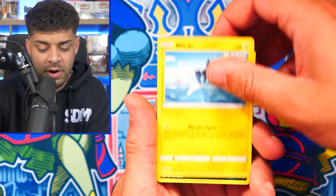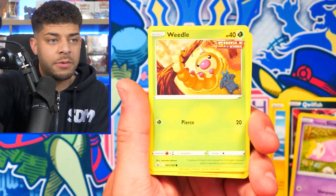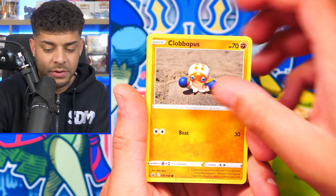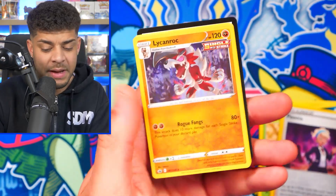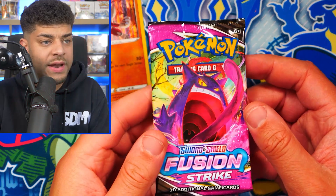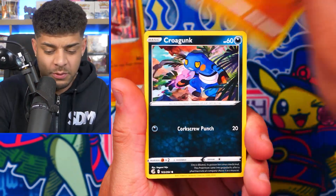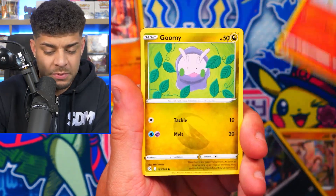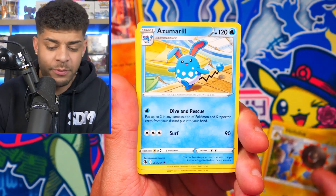Let's open up Chilling Reign again. We get Qwilfish, Slowpoke, Weedle, Clobbopus, Peony, and a Lycanroc — some first pack magic from this tin! Moving on to Fusion Strike, let's see if we can get one of those Mew cards. Mew is my second favorite Pokemon just behind Charizard. But we don't get it — we get an Azumarill.